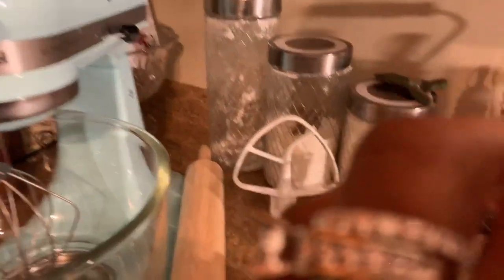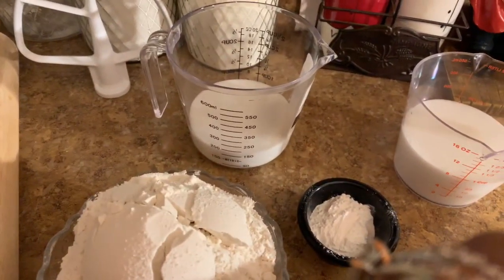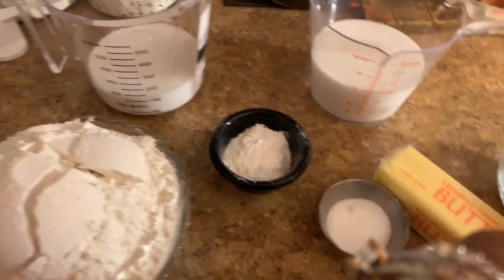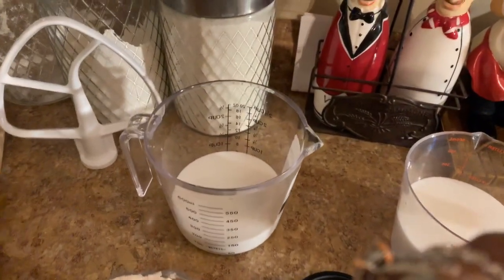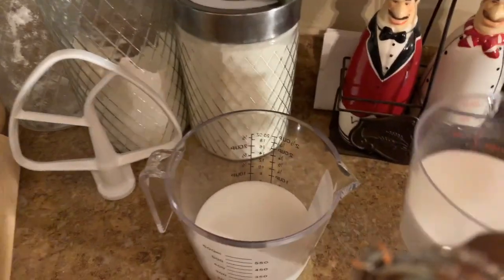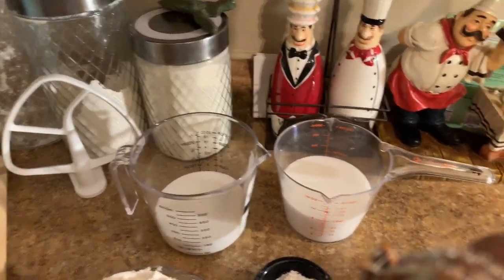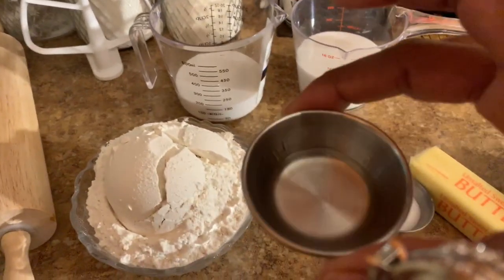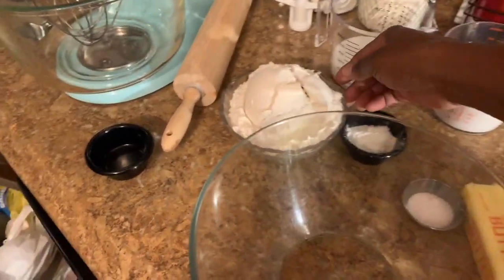For this cake you will be using two cups of all-purpose flour, a tablespoon of baking powder, a teaspoon of salt, a half cup of unsalted butter, a 13.5 ounce can of coconut milk which will be divided into halves, one and a half cups of coconut extract, and five large egg whites.